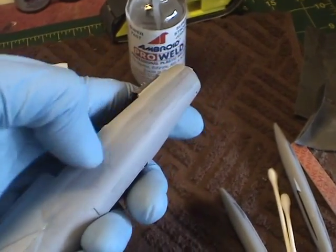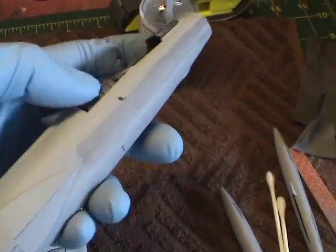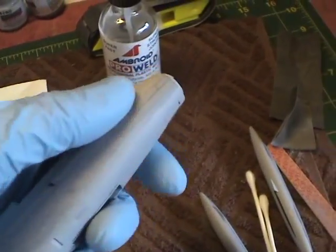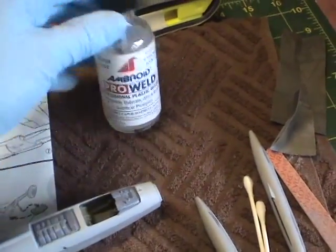Along the length of the kit there is a seam, obviously, because these two halves are pieced together. The seam isn't too bad — it's not very significant. So how I hide seams depends on how significant they are. What I use to hide them depends on how prominent the seam is. Since this one isn't too bad, I'm going to use this ProWeld adhesive here.